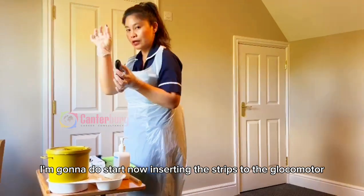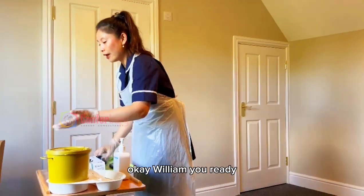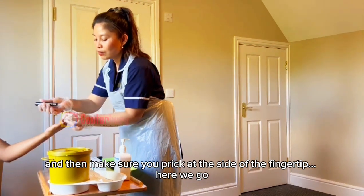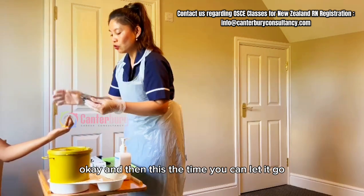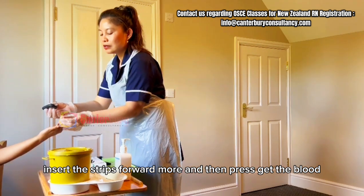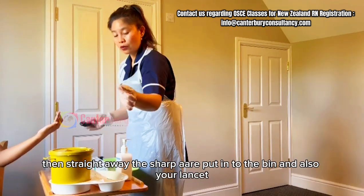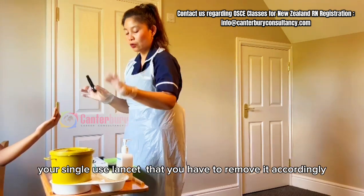Now I'm going to start inserting the strip into the glucometer. Get it ready but do not push it forward yet. William, are you ready? I'm going to use the ring finger edge. You have to press and make sure to prick on the side of the fingertip. Here we go. Now you can let it go. Insert the strip further in and press to get the blood — make sure it covers the edge of the strip. Once you get the blood, straightaway apply it to the strip. Then your single-use lancet — remove it and dispose of it in the sharps container accordingly.